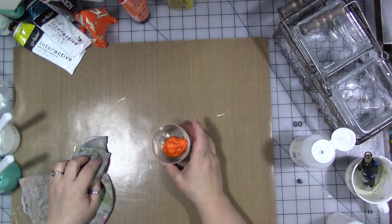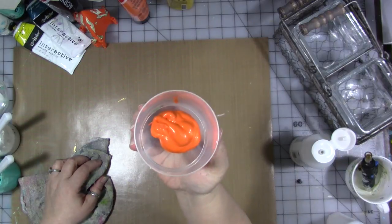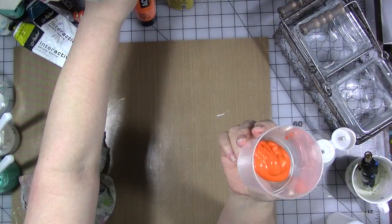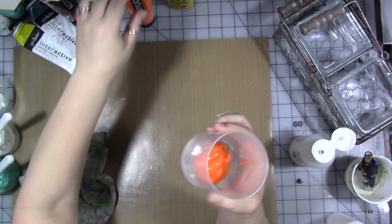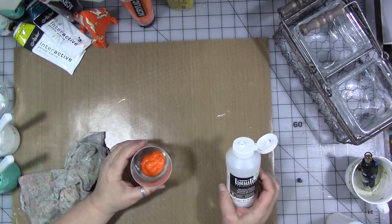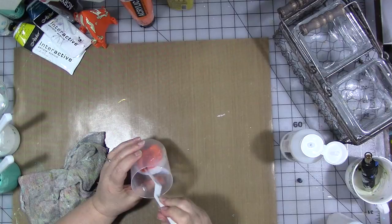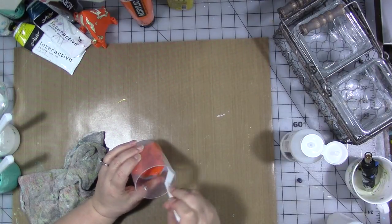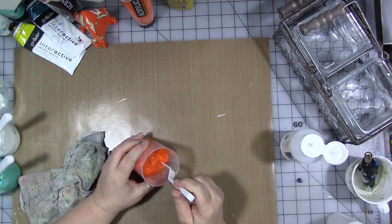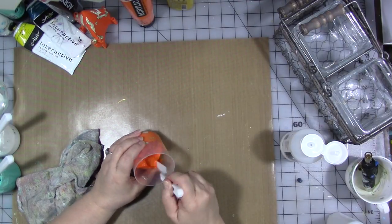I've already mixed up a few colors and I've got one more here to mix, so I thought I would stop and show you exactly what I do. This is some Amsterdam acrylic — this is azo orange, a semi-transparent — and this is Liquitex pouring medium. I'm going to put a decent-size squirt of pouring medium in there. You want to do like 20-30% pouring medium — not that I bother to measure, I just put some in and mix it up well so it's thoroughly mixed.